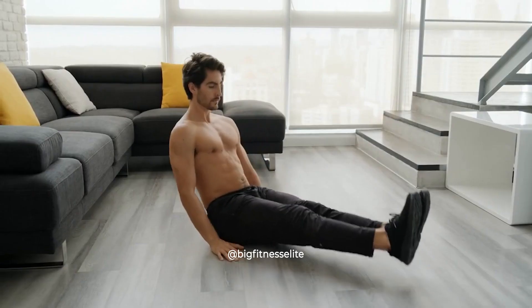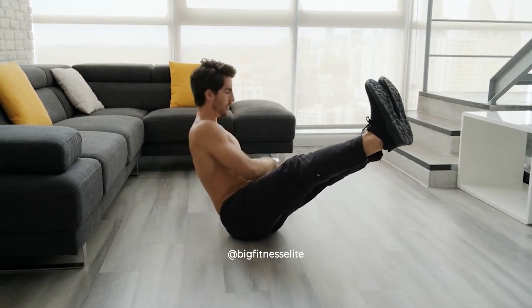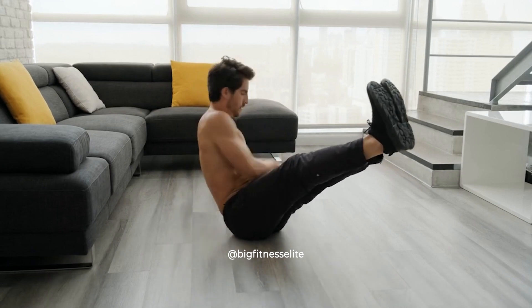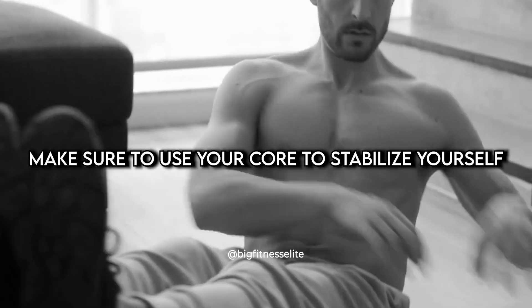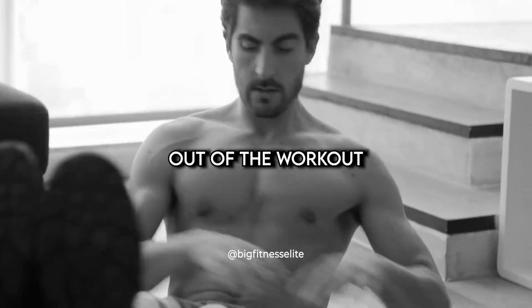Russian twists. You'll feel the burn in your obliques with this one. Sit with your feet off the ground, knees bent, and lean back slightly. Move your upper body from side to side and make sure to use your core to stabilize yourself. Just make sure you're not twisting your way out of the workout.